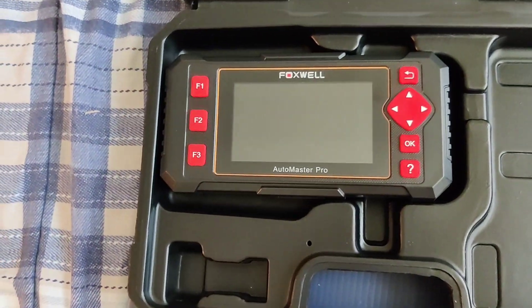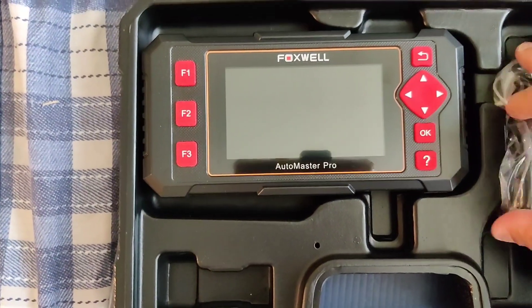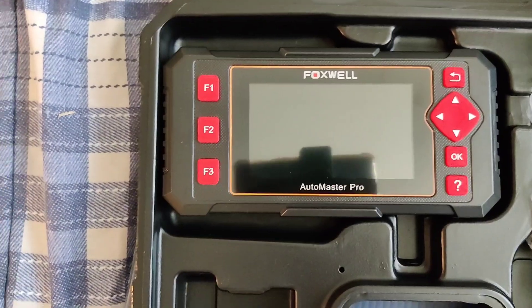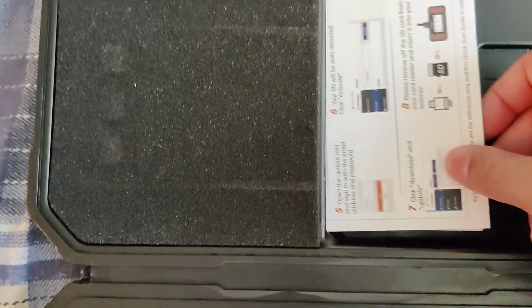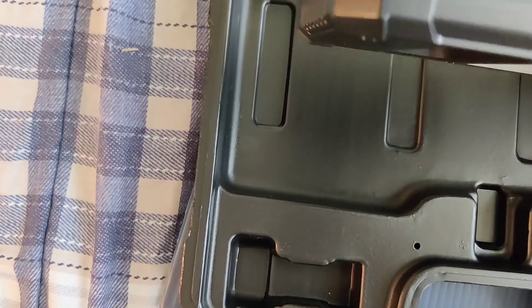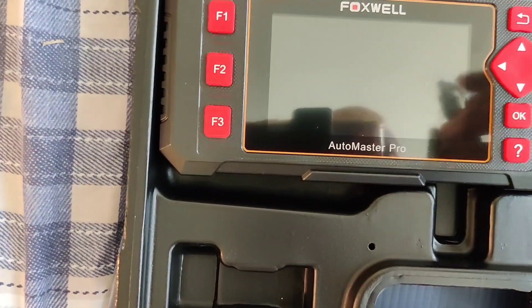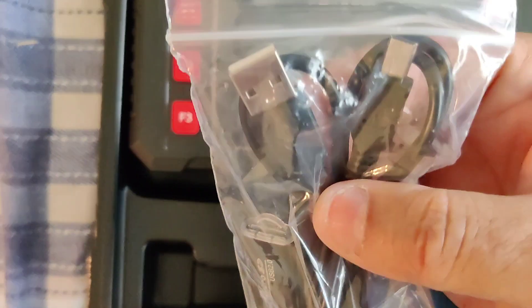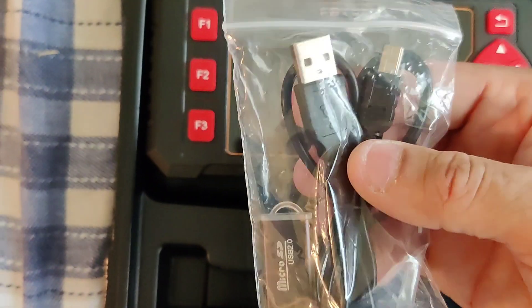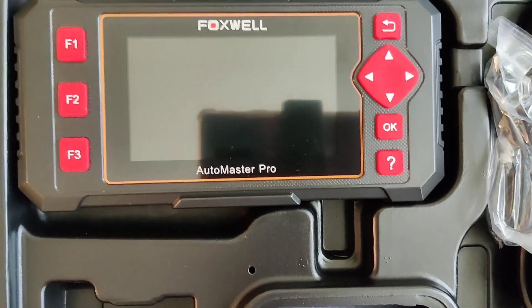And there you have it, guys — by Foxwell. Comes with all the necessary cables, USB. You can hook this up to the computer also, guys. And there's this little pouch here for the paperwork. You can connect this to the computer too — this is a charging cable so you can use it for both: hook it up to the computer to update it, and hook it up to the charger.